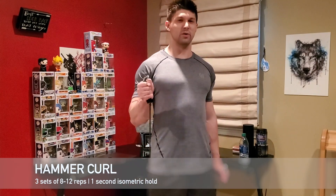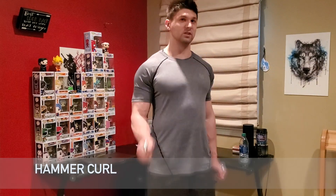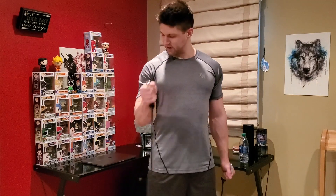Who says you can't train hard with resistance bands? I am really feeling it — you can see my veins popping out, the vascularity. Getting a good pump.